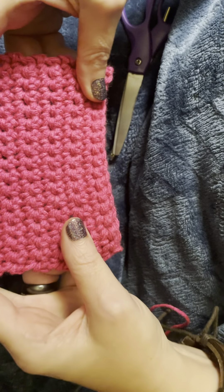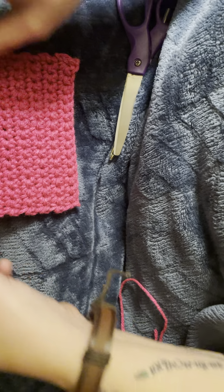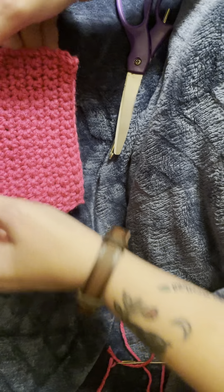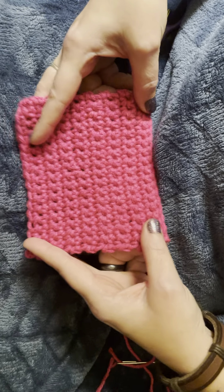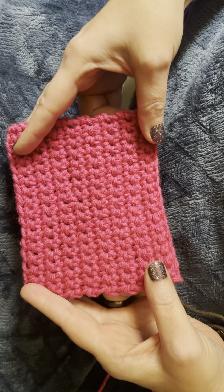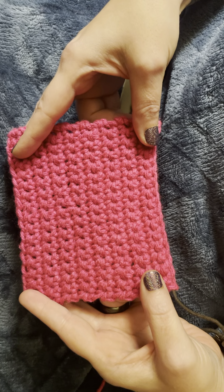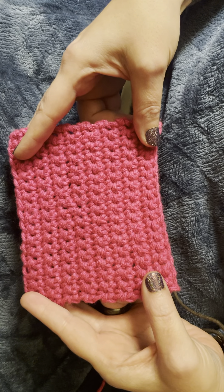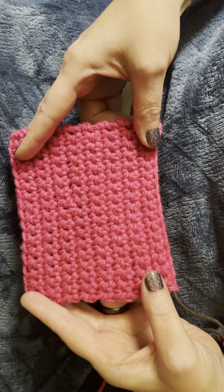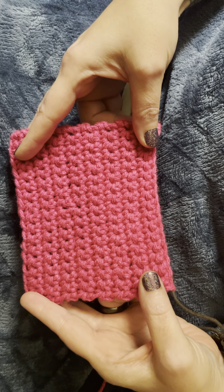And here is your coaster. Now you can do what is called blocking if you choose — you basically dampen your thread with just water, lay it out nice and flat, and let it dry how you like it. So here you have it, our little crochet coaster. If you have any questions, comments, anything like that, please leave a comment below. I'd love to see your finished project. You can email us pictures at greybeardsjewels at gmail.com — that's G-R-E-Y-B-E-A-R-D-S-J-E-W-E-L-S at gmail.com.